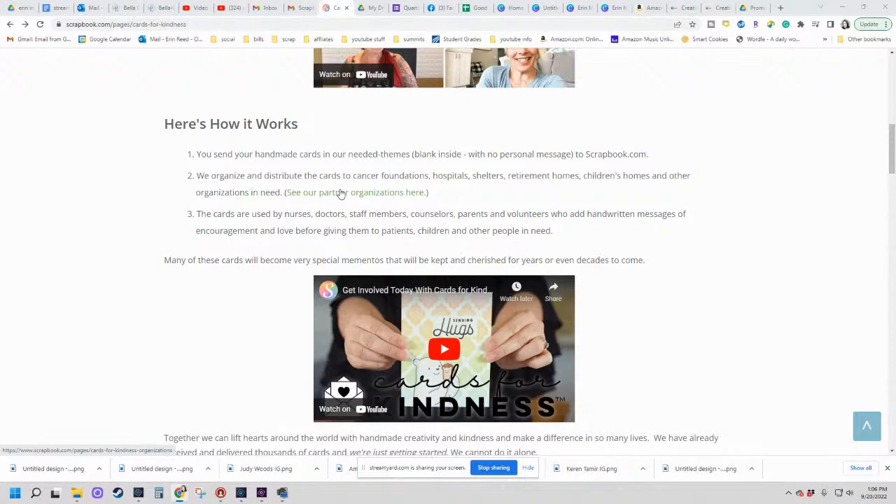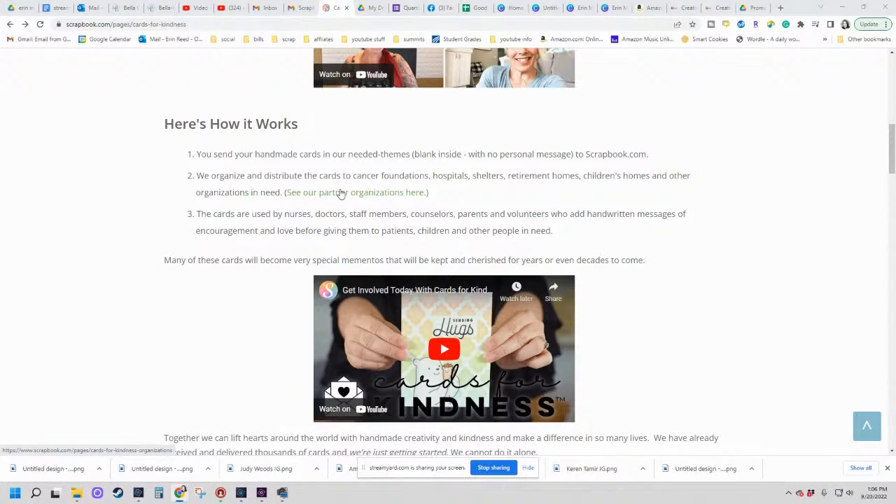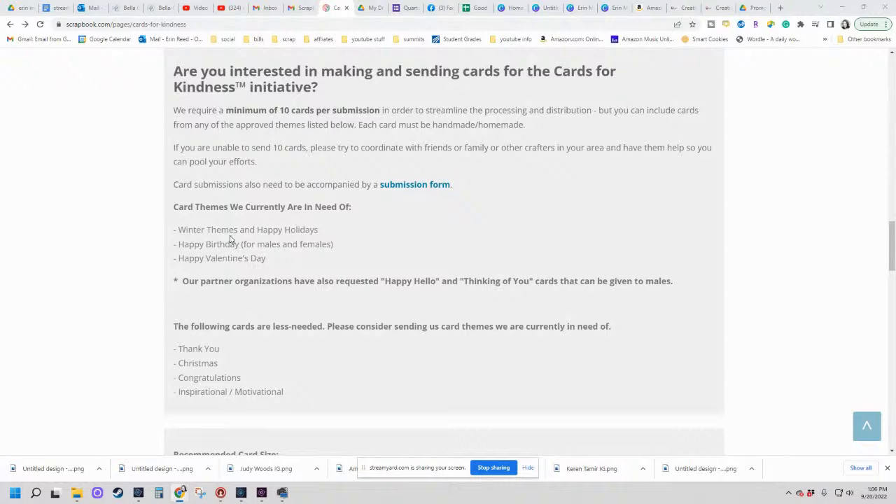If you're really looking for a place to send cards, this is a possible outlet. Right now they're looking for: winter-themed cards, happy birthday cards, Valentine's Day cards, happy hello cards, and thinking-of-you with a male twist. These are the card types they really need — and they update this list quite often, because obviously once Valentine's Day has passed they won't be looking for those cards anymore.